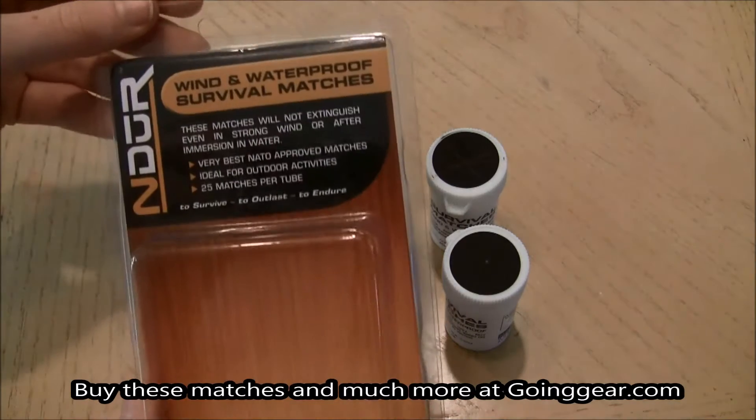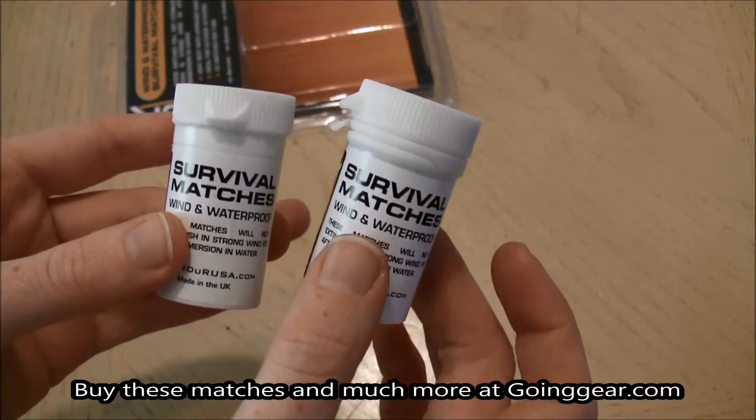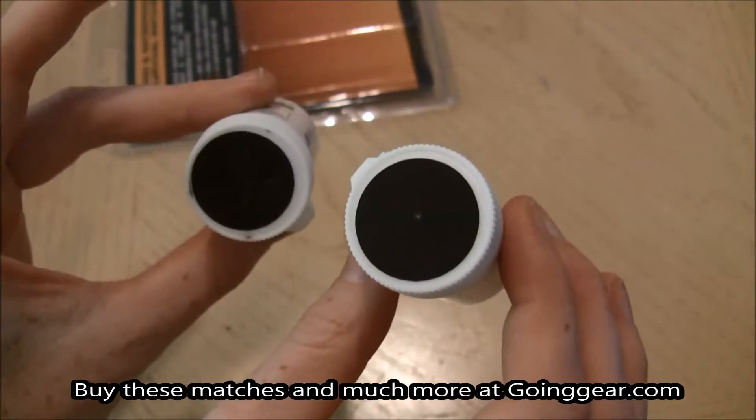This is the packaging for them, really just simple. It includes two small flat top containers that each hold approximately 25 matches each, and as you can see you have a striker on the bottom as well as the top.